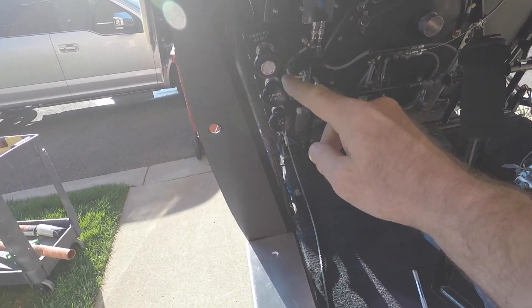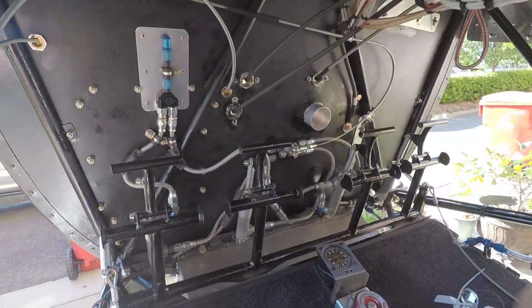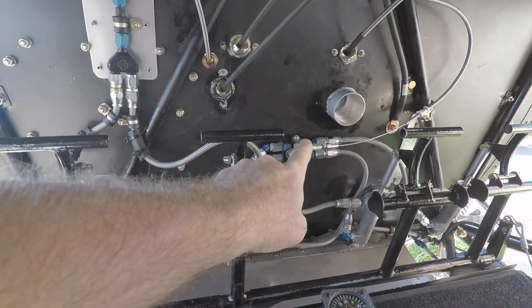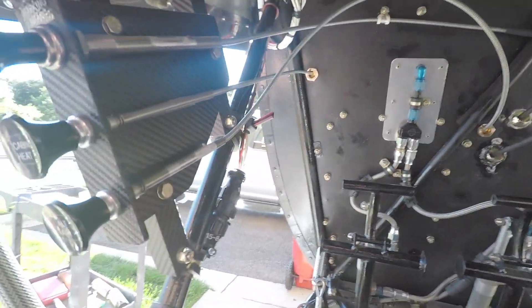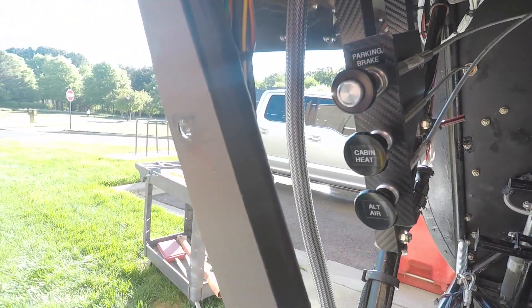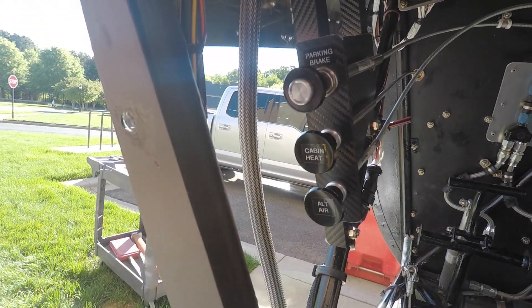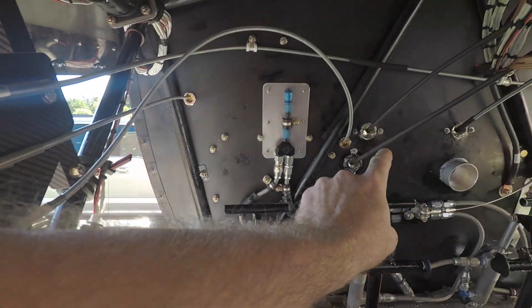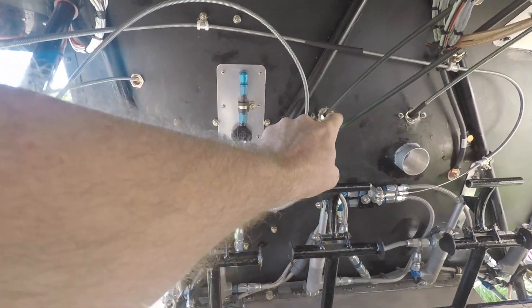The only other push-pull controls I have are going to be parking brake, cabin heat, and alt air. You can see in here this is the parking brake — the control cable was routed this way and then over here to this side-mounted fixture that I installed for these push-pull control knobs.